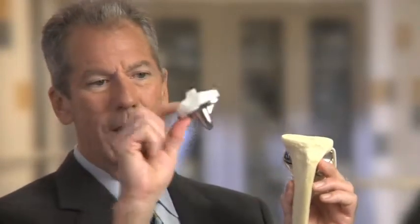On the tibial side, we make a flat cut that is perpendicular to the long axis of your shin bone. We then place a tray that has a small stem on top of that, which is usually cemented into the bone. This becomes a new surface of the tibia or shin bone.